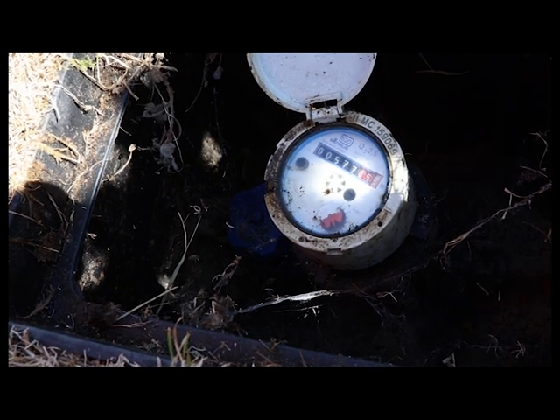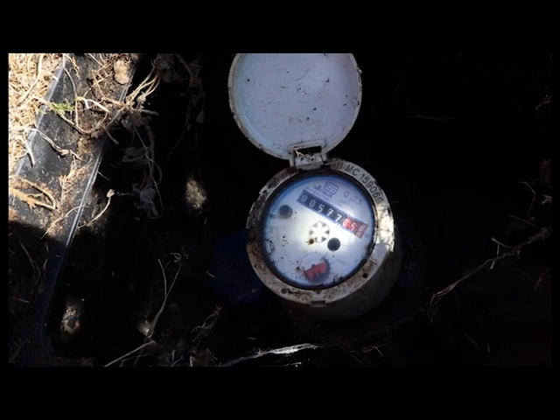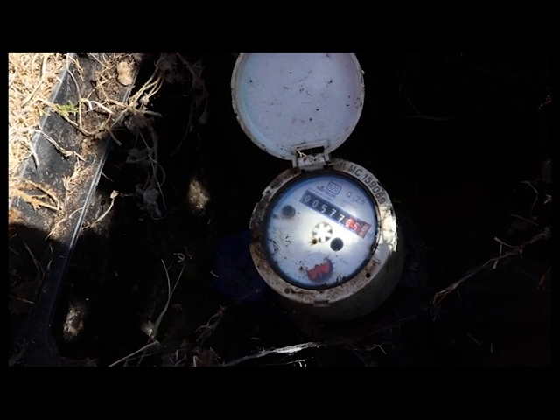Just go into your house and try to find another source where it's leaking from. If it is still leaking, you probably want to call a plumber — you might have a small leak.